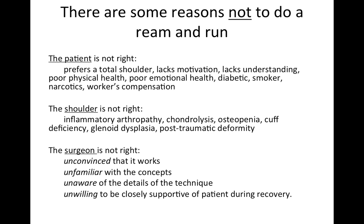Another set of reasons not to do a ream and run is that the shoulder isn't right. It's not really a good procedure for inflammatory arthritis like rheumatoid arthritis, chondrolysis, or if the rotator cuff isn't working. And finally, the surgeon may not be right — the surgeon may not be convinced that this is a good procedure, may not be familiar with it, may be unaware of the details of the technique, or may not be willing to closely support the patient during what can be a longer-than-average recovery.